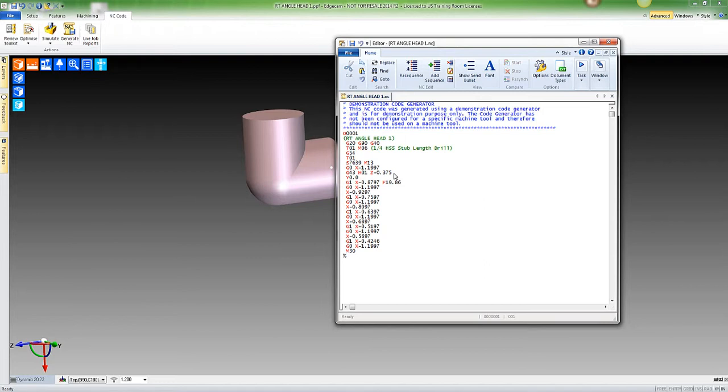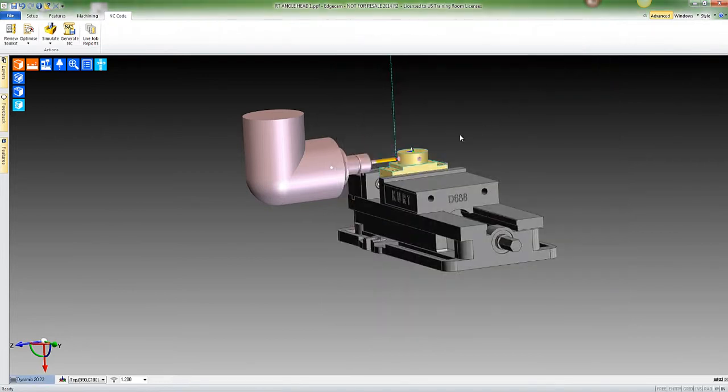Then it's going to feed X into the part, retract back out, feed in — all these movements are in X, which is exactly what you would want. Now there are a couple of things we've got to do to get there.